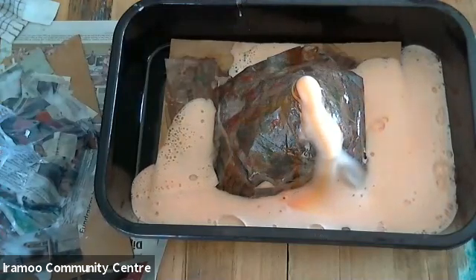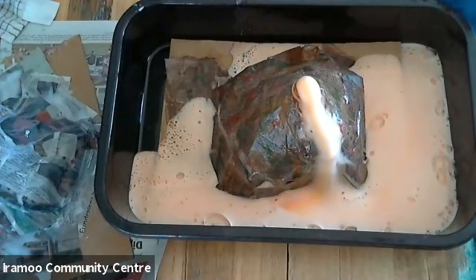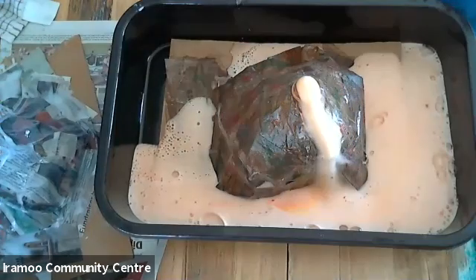I hope everyone has lots of fun making their volcano and has a great day. Thank you.